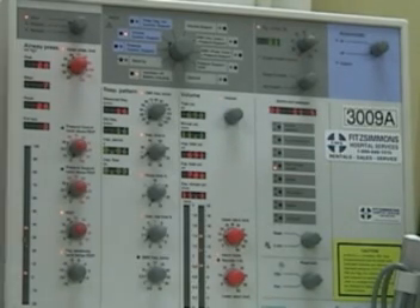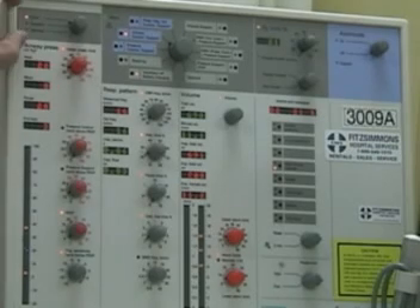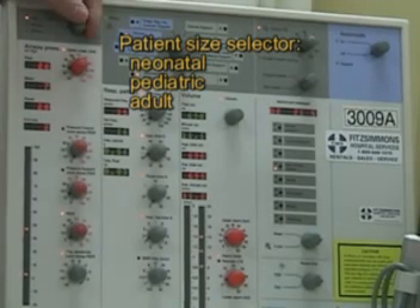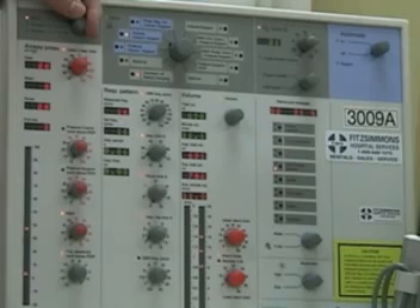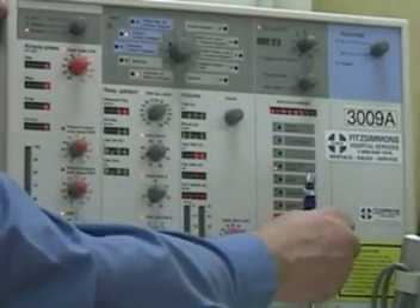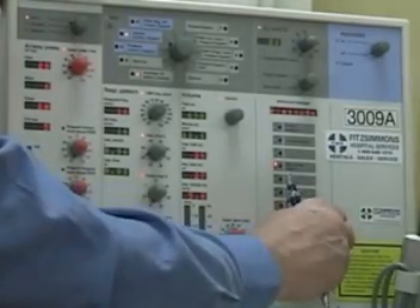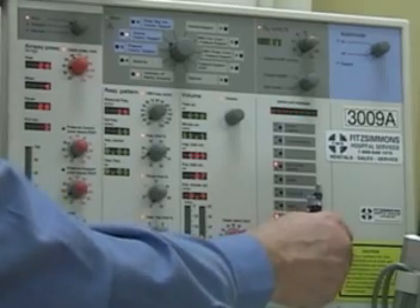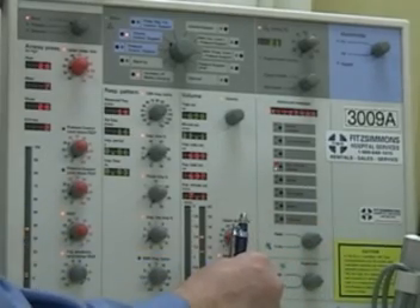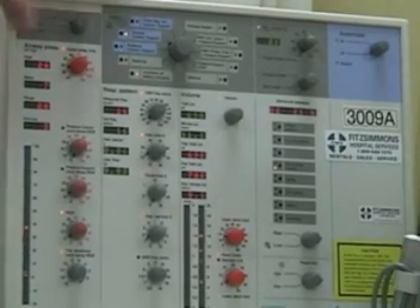There are columns of information on the 300 ventilator. This column starts with the neo, pediatric, and adult selection, which sets your ranges and alarms. In neo mode the alarms are much different than in adult mode, as is the delivery of ventilator parameters. Changing this setting also changes the configuration of the volumes that the patient receives.